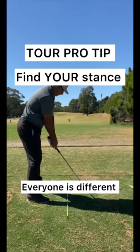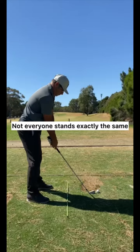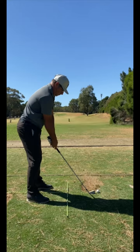We're talking feet position today. Not everyone stands exactly the same. So if you see tour players, some people stand open, some people stand closed. Everyone is different.